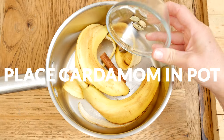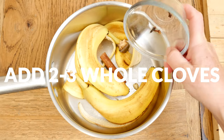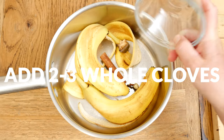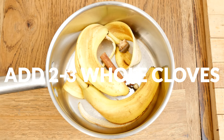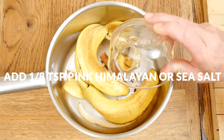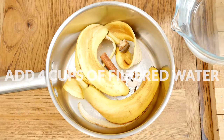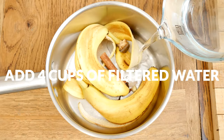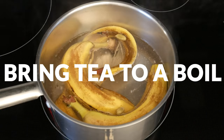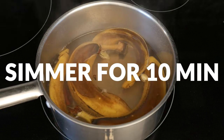Two whole cloves, which may also support good digestion and reduce inflammation in the body. One eighth of a teaspoon of pink Himalayan or sea salt, rich in trace minerals that may help encourage better sleep. Last, we're going to add in four cups of filtered water. Bring your tea to a boil and then reduce the heat, simmering for about 10 minutes.